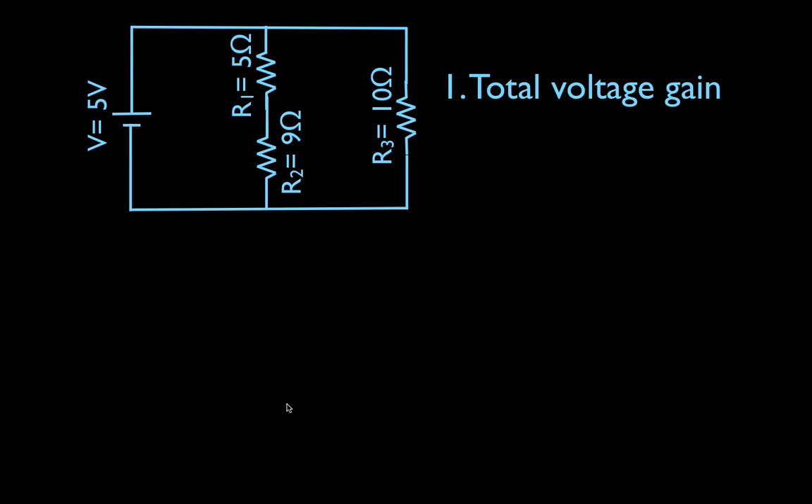The total voltage — the total voltage gain is pretty straightforward. We only have one voltage source, so the total voltage gain is five volts. I just like to write that down so that my students know the voltage is five volts.